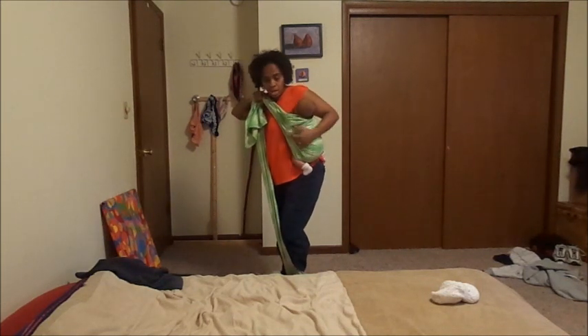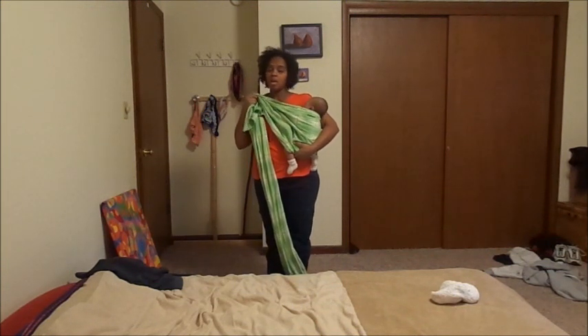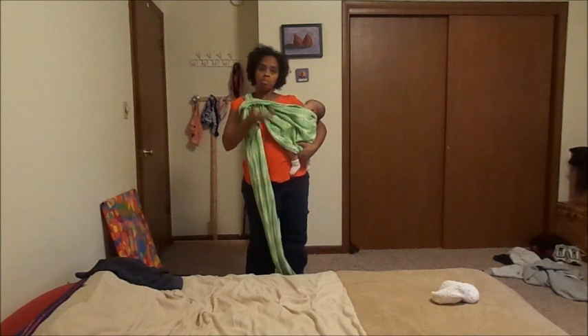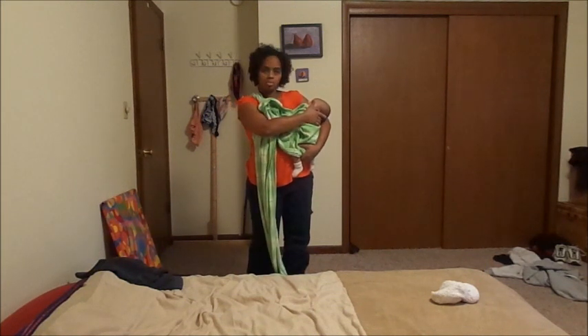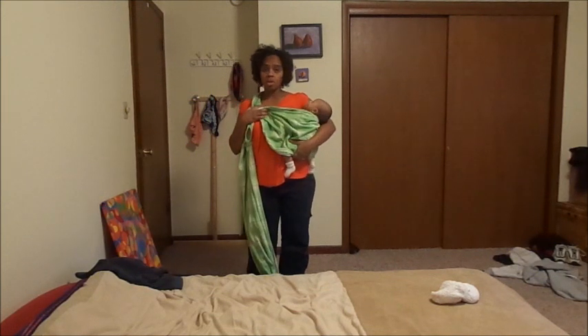Still keeping the tension here. Scoot him around until I have him this way, and then he's down. I like to use the wrap instead of just bringing the baby down without the wrap, because the wrap still provides support to the back of the baby's head until you're able to swing him around to hold on to him.